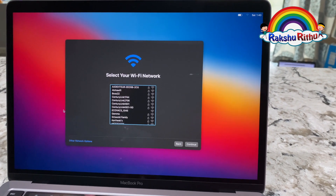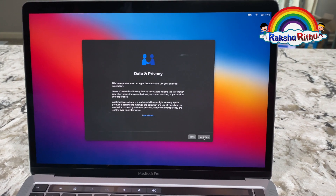It's asking for your Wi-Fi network. And it's data and privacy — I'm clicking continue.